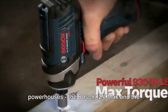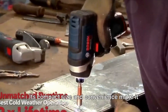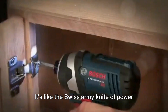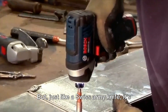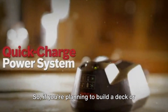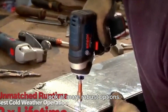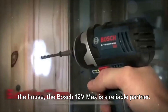Rounding off our list are two compact powerhouses: the Bosch 12V Max and the DeWalt Extreme 12V. The Bosch 12V Max is a little dynamo that packs a punch. Its compact size and convenience make it an ideal choice for homeowners — it's like the Swiss army knife of power drills: small, yet versatile. But just like a Swiss army knife, it's not designed for heavy-duty tasks. It can struggle with more intensive drilling and driving performance compared to higher voltage tools. So if you're planning to build a deck or remodel your kitchen, you might want to look at more robust options. Nevertheless, for everyday tasks around the house, the Bosch 12V Max is a reliable partner.